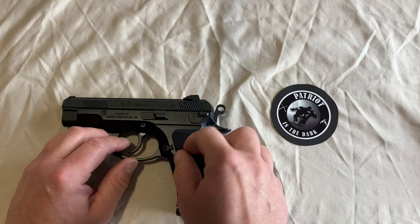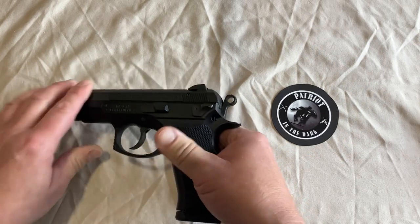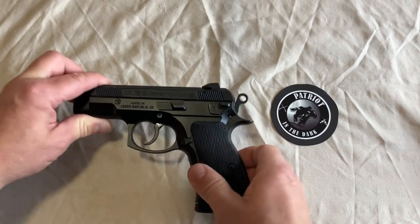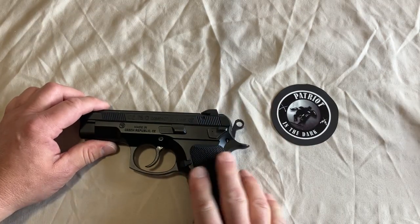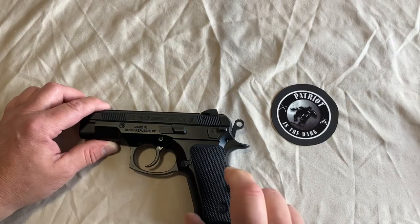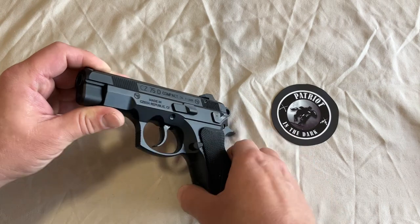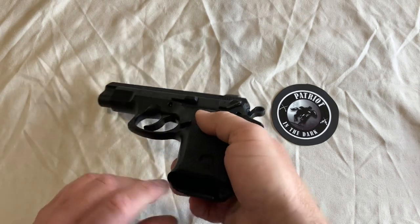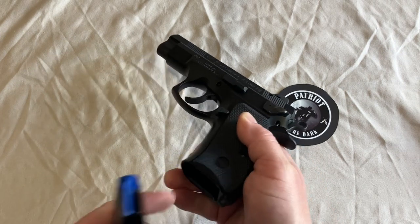Where the trigger guard meets the grip on the left side is your mag release — it's a nice size and easy to push. The rubber grips are very nice. This does come in a neutered 10-round mag version if that's required in your area; mine came with 15+1 mags — two of them. The front strap has serrations going up and down, and the back strap does as well. The mag well has a little bit of a flare — not excessive but pretty easy — and the mags are double stack.